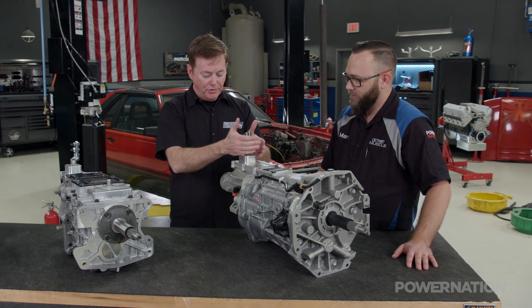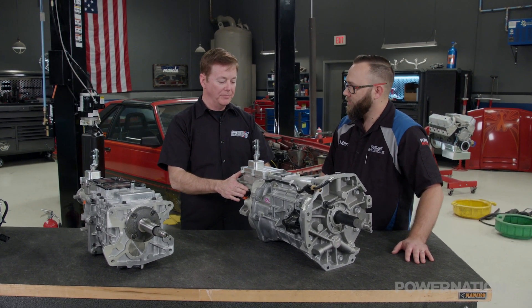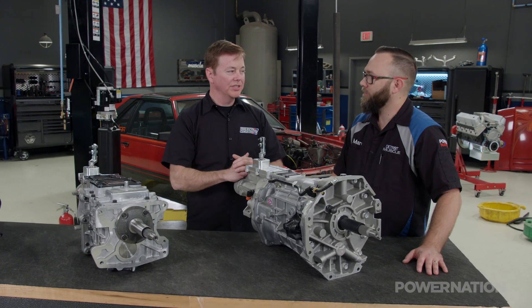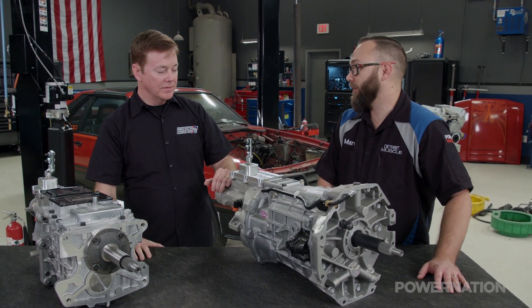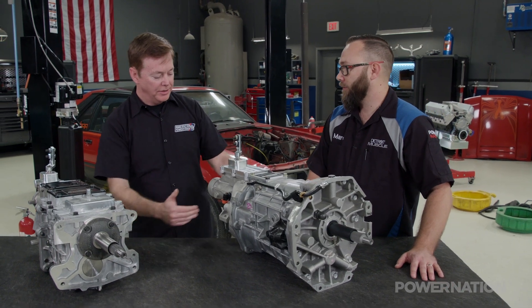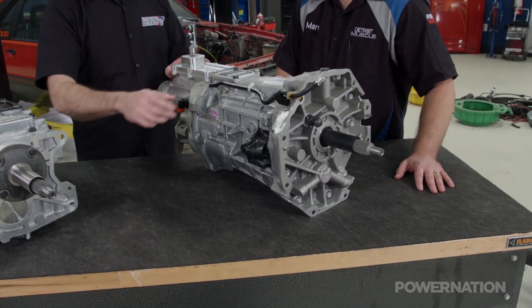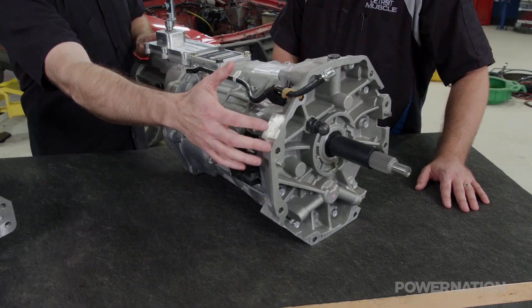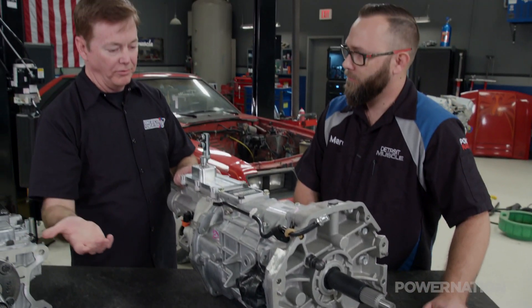So you have different shifter positions, electronic speedo output, mechanical speedo output, 700 foot-pounds, 7,000 RPM shifts. But you do have to do some other things to get this one in compared to the TKO. Bigger trans, the mounting position's further back, so you need a new cross member. The shape of the bell is completely different — the way it engages the front of the six-speed compared to a five-speed or a four-speed.